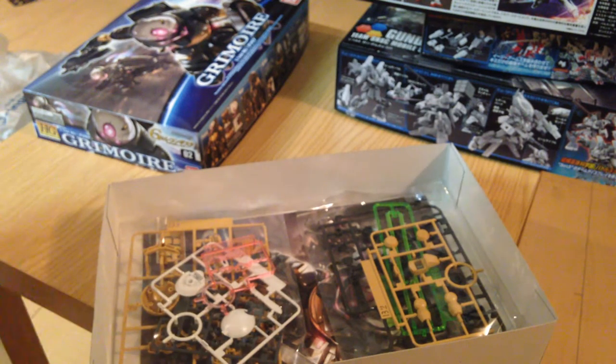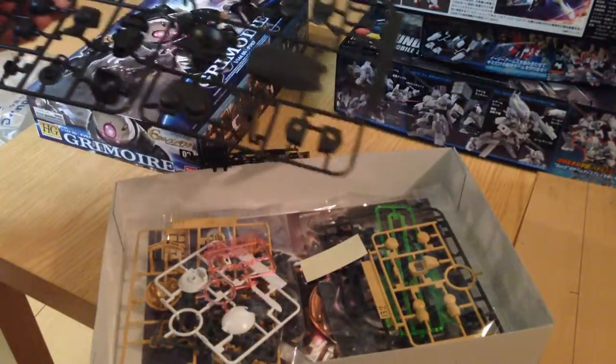The first thing I noticed is it has a couple of different color effect parts. That's neat — yay, effect parts.